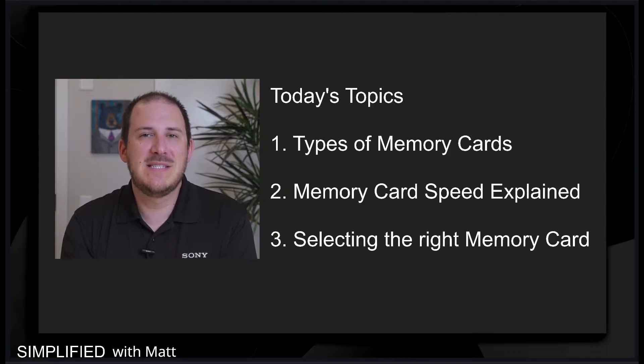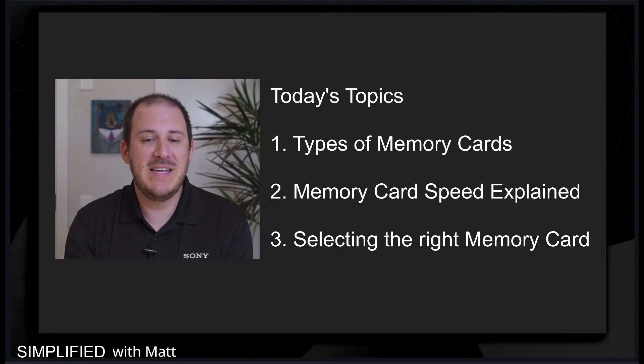So let's go into today's topics. We're going to go over types of memory cards, memory card speed explained, and then selecting the right memory card for you. Let's dive into the different types of memory cards.